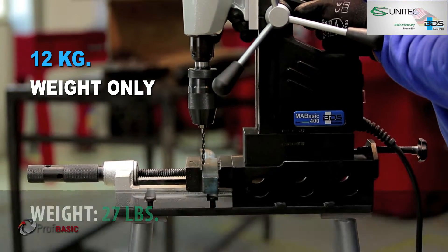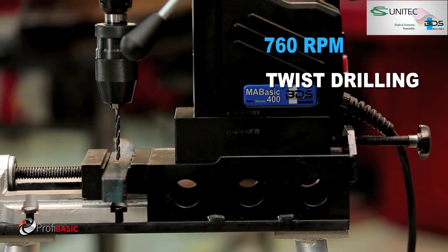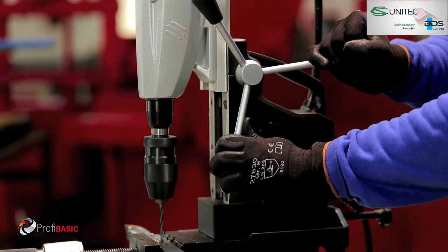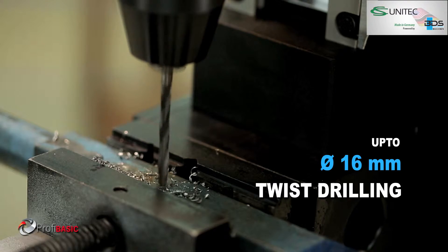With its 760 RPM gear setting, the MA BASIC 400 is an ideal machine for twist drilling. It can drill up to 16mm diameter with conventional twist drill bits.